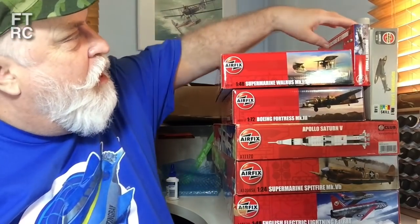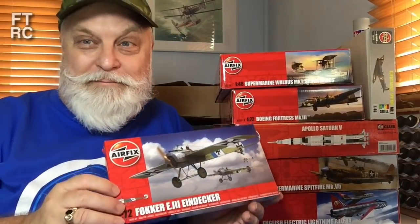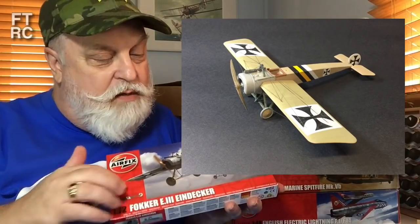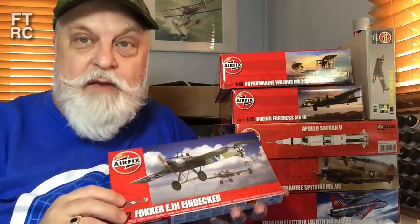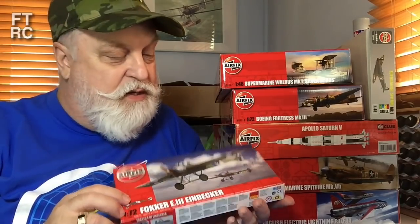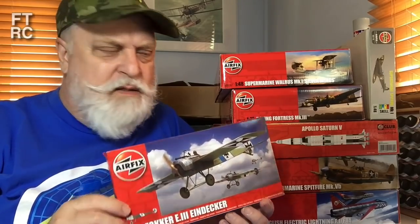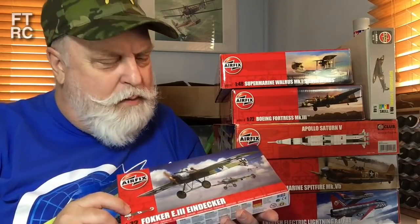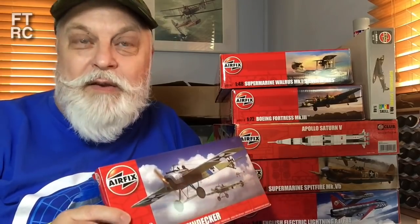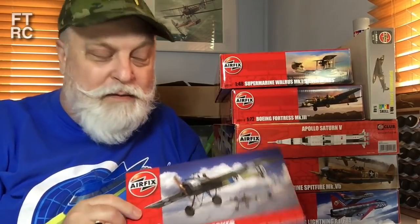We've got an Iron Decker — I've already built the previous model. This one's got different decals and is slightly different, but basically the same model. It's a joy to build. I might just keep it and build it anyway because it's only worth about $10 or $12 Australian — like 10 cents American the way the dollar's going. The Australian dollar's worth nothing at the moment; it's terrible.